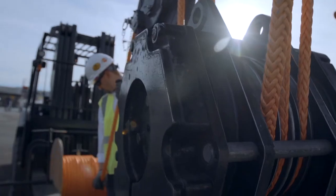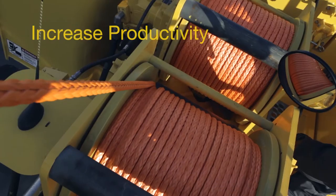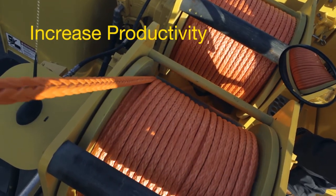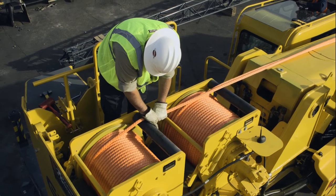The rope itself is torque neutral, so it has no inherent rotation or built-up torsion in it. You virtually eliminate the potential for bird caging and load spin. It's a malleable type product — you don't have the kinking and types of things that can damage your wire rope.